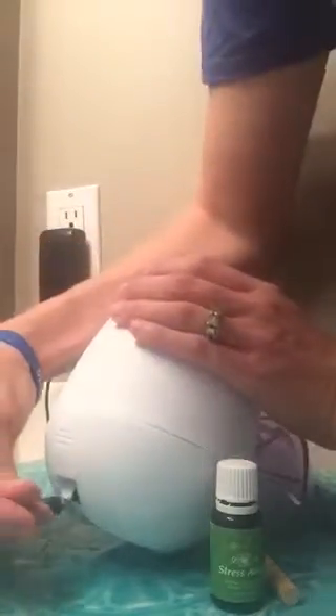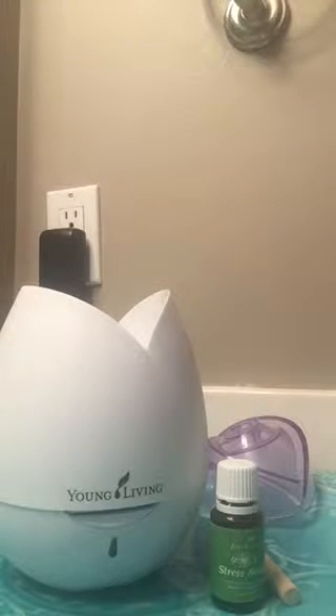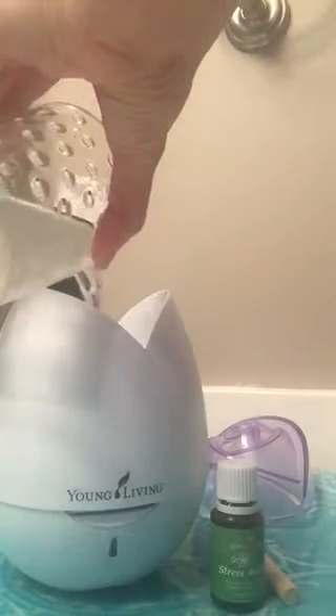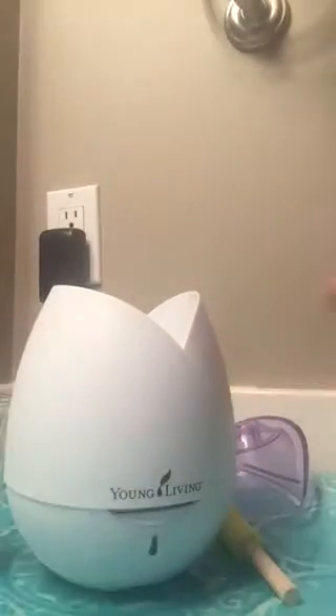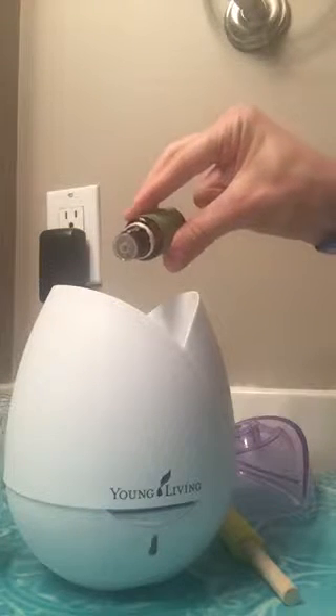When you're done with that, you can simply plug it in at the base back here and make sure it's plugged into the wall. Now I have my water in a cup here — if you are adding water from a sink, obviously you will not want to have it plugged in at that time. I'm just going to pour my water in like so, and then I'm going to add two to three drops of my favorite Young Living essential oil.